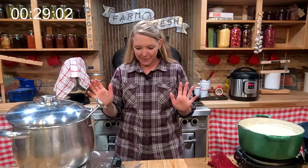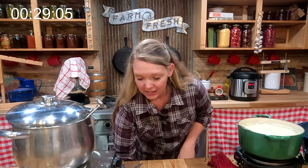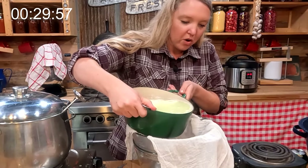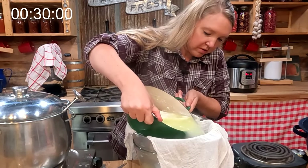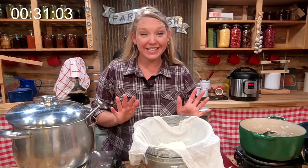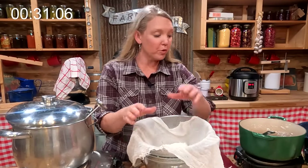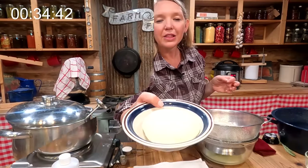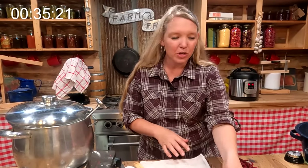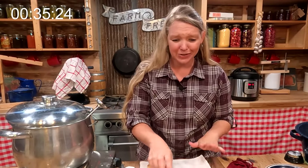Let's move back to this fresh cheese. I wish you could smell this — it smells so good. We are ready to take the next step, which is to strain it off. I'm going to pour it right through and let it sit for a few minutes, then we'll salt it and put it in a beautiful little bowl. It doesn't get any easier than that — your own absolutely amazing fresh cheese, and it really doesn't take that much work.